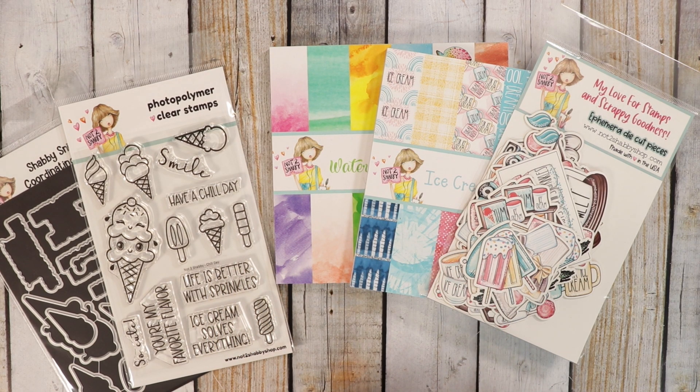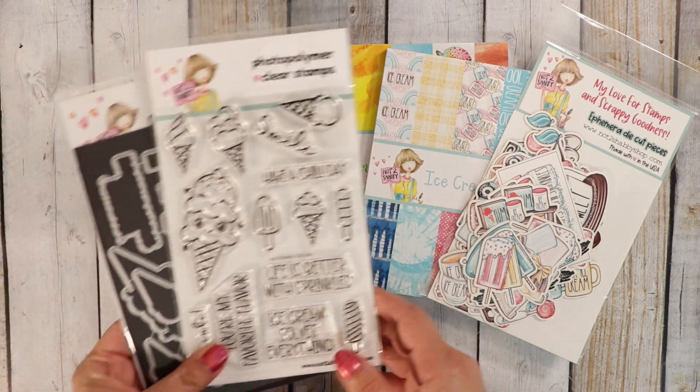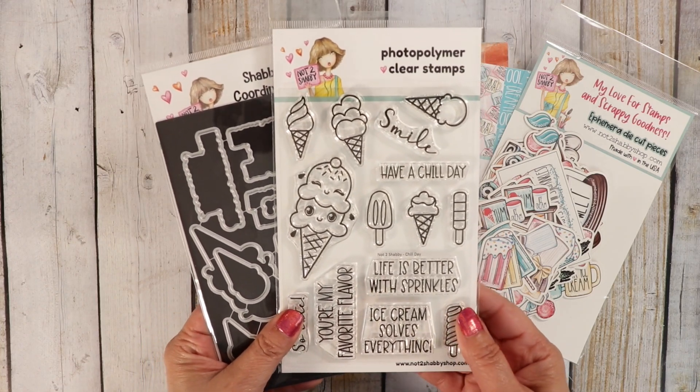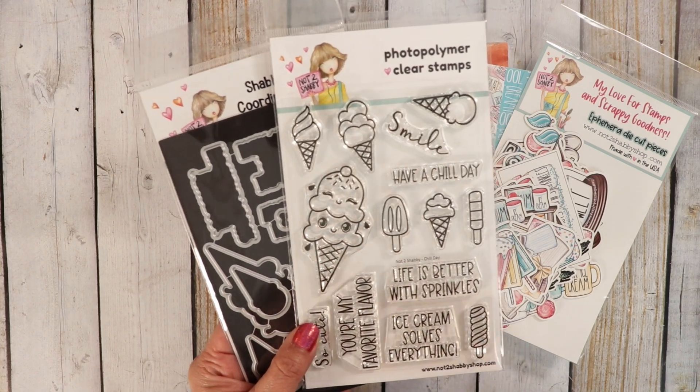Hi guys, it's Jamie with Not Too Shabby. Welcome to the channel. Today we are doing a hop and giveaway for our stamp and dye of the month. This month's stamp is called Chill Day. It is a super cute stamp set featuring all these cute little ice creams and this cute ice cream cone with cute little faces.